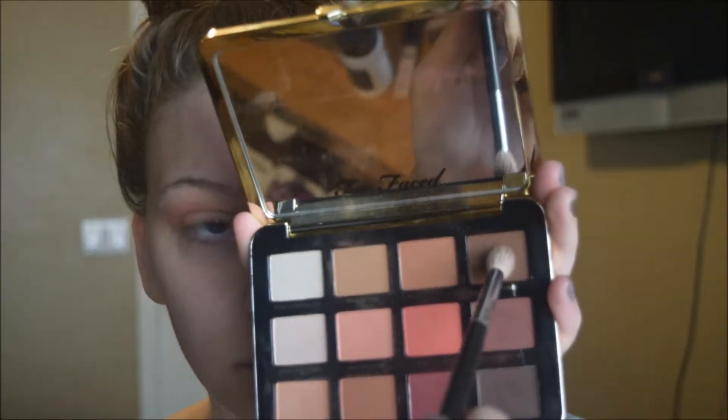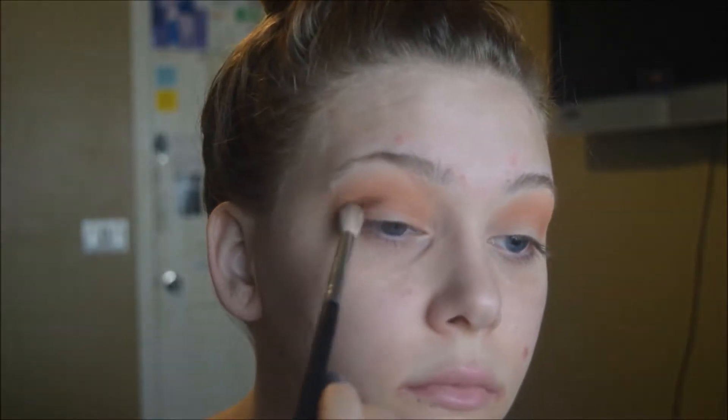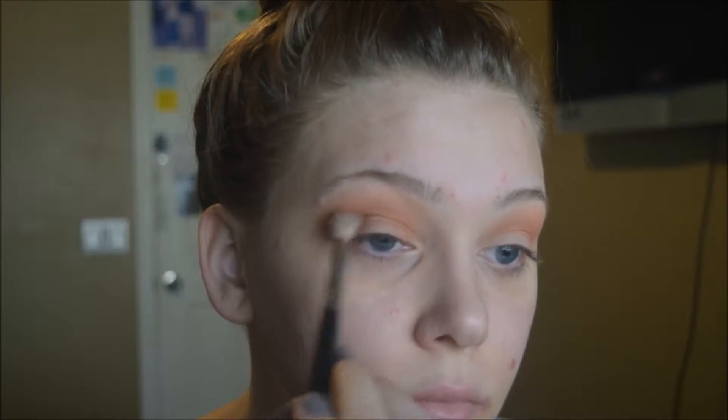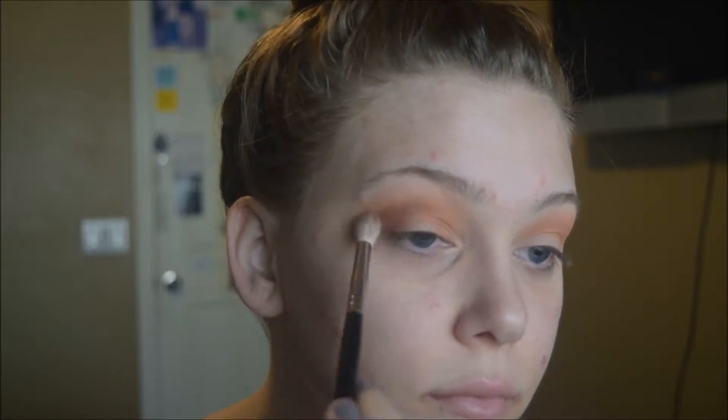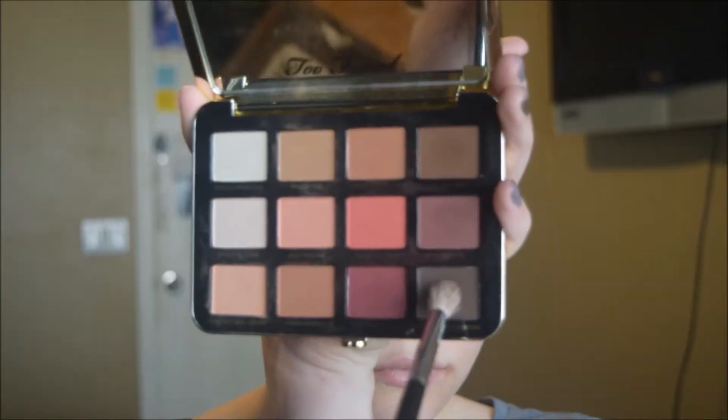If you want to extend your shadow up towards your brow, this is the time to do that using windshield wiper motions. Then we go into the shade Peach Tart, a warm brown, keeping this really close in the crease. I'm picking up my brush every now and then to make sure it's not going too far, pulling it onto the lid a little bit for more definition. This will darken the crease and mute the peaches slightly, but keep blending on a stiff tapered brush until it's blended out.